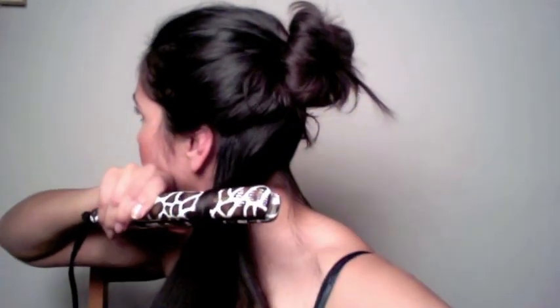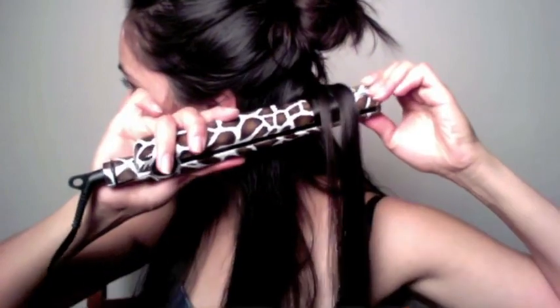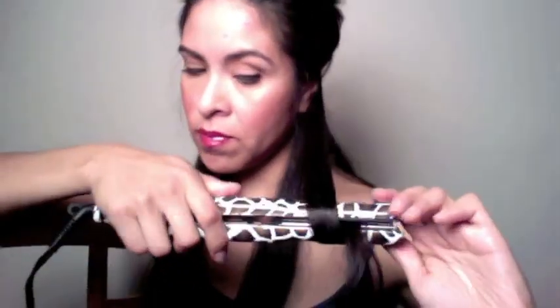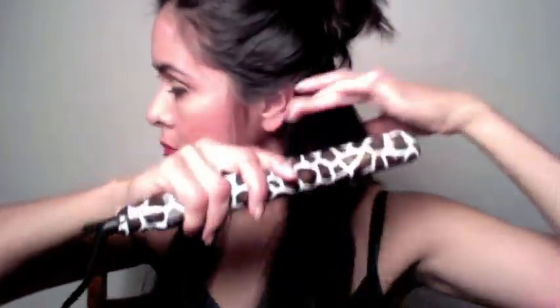Now I'm going to show you the first thing that people do wrong when they curl their hair with a flat iron: they clamp it down, wrap the hair around the flat iron, and then pull the hair down with the hair wrapped around it. Once they release it, they get something that looks like this — that's probably happened to you before. I'll show you one more time what it's like to do it wrong: you clamp it, wrap the hair around just like you see on YouTube, run it through, and there it is — you don't have a curl.